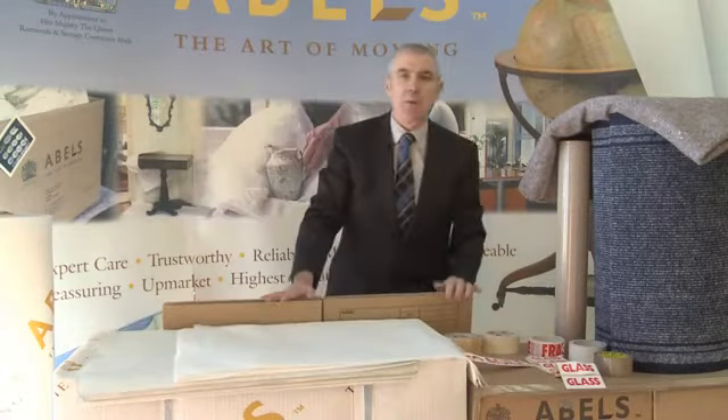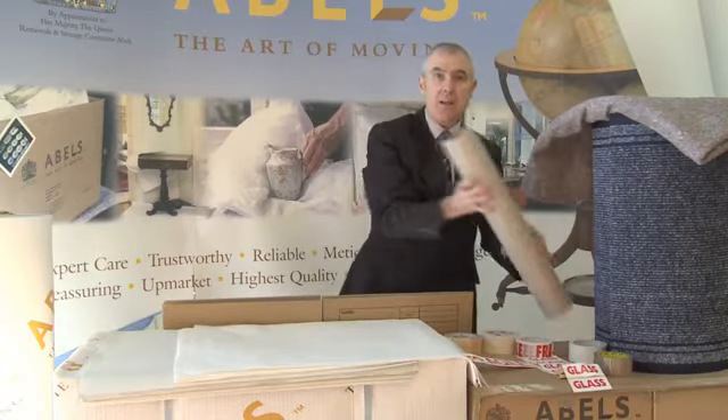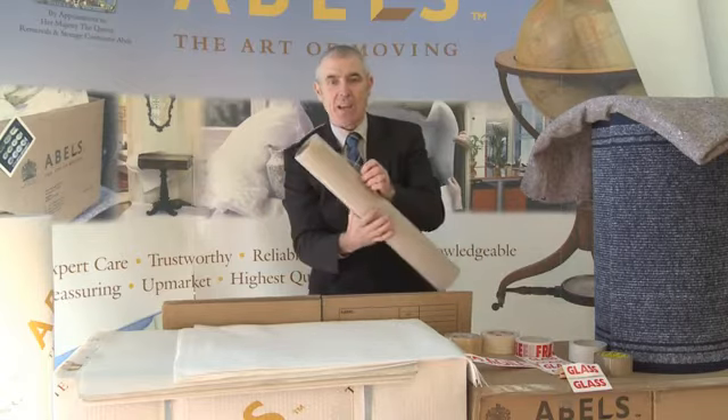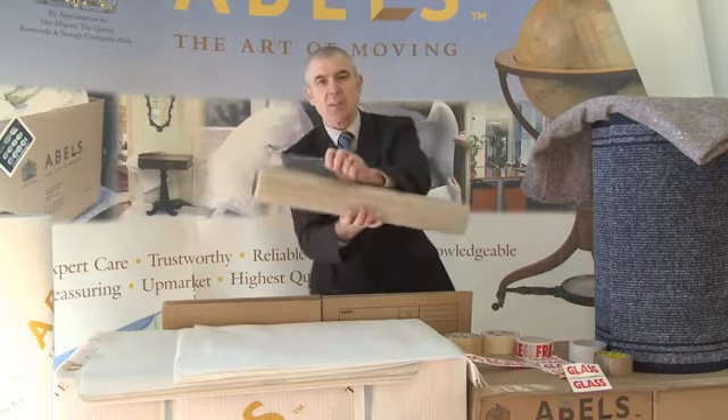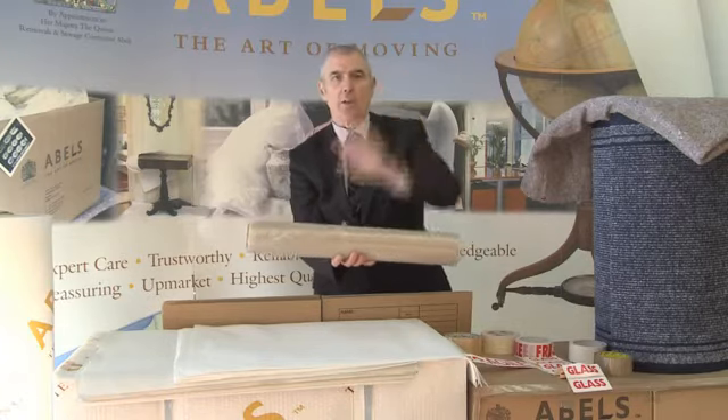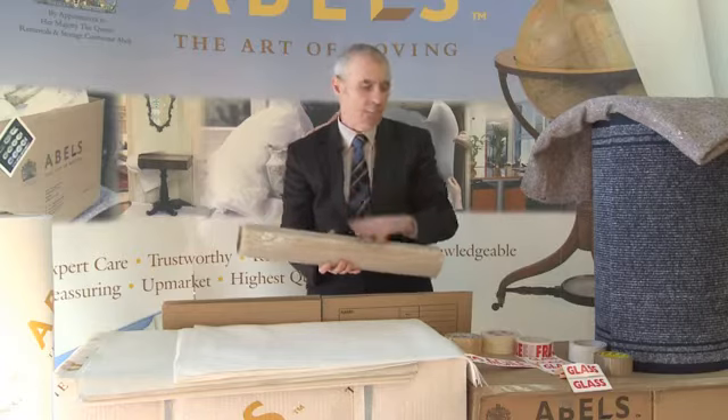Other products we use in the business are stair stick — we call it stair stick mainly because we use it on stairs. The stair stick is placed on the carpet on the staircase in order to protect that carpet whilst we're walking up and down your staircase and not getting it marked.